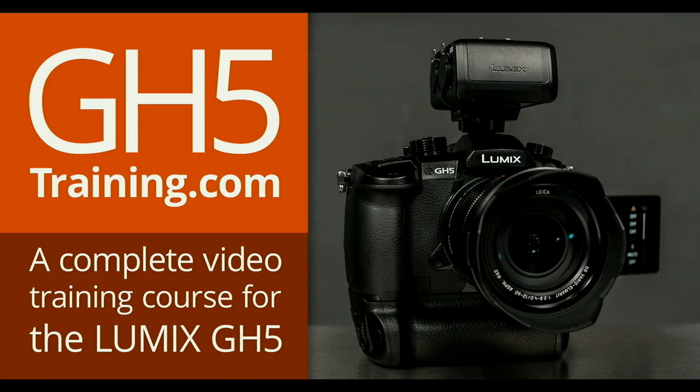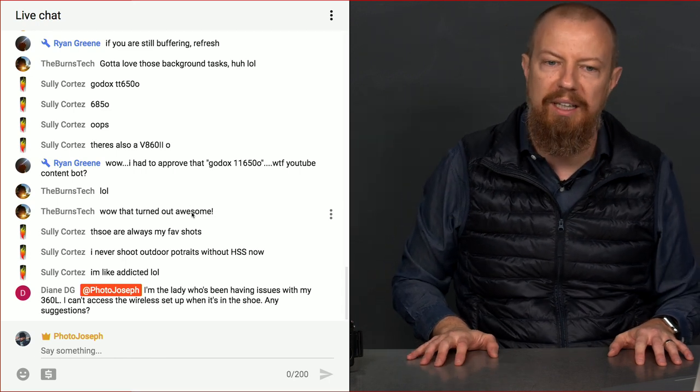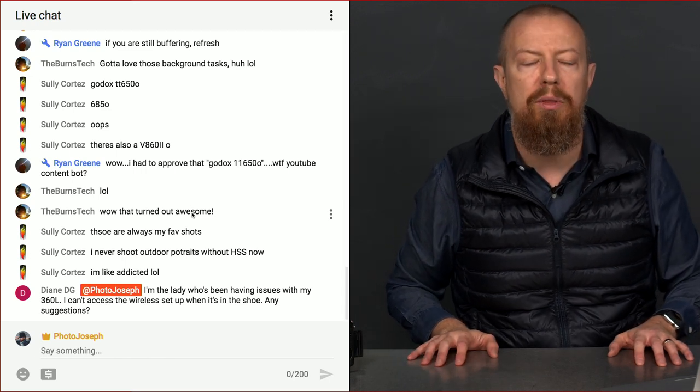Before we go, as always, you saw me using the GH5. If you have a GH5 and want to learn more, check out GH5Training.com where I have all kinds of lovely information — it's a five-and-a-half hour training course and I guarantee you'll learn something. Diane also has a question about her 360L flash — she's been having issues accessing the wireless setup when it's in the hot shoe.